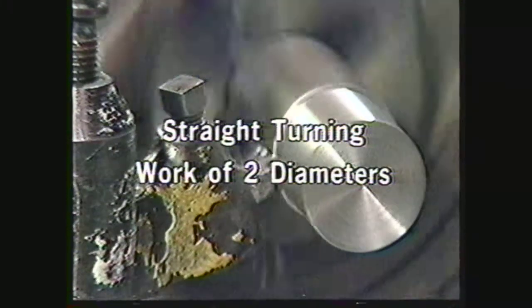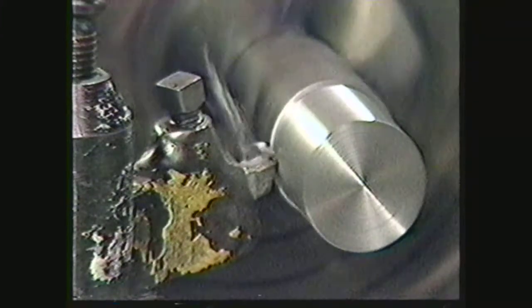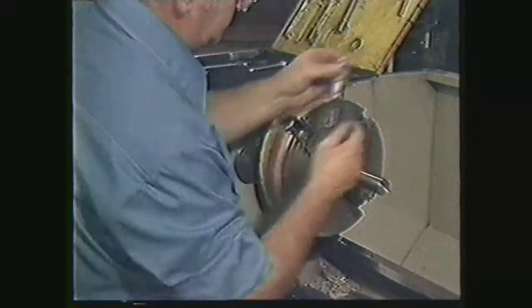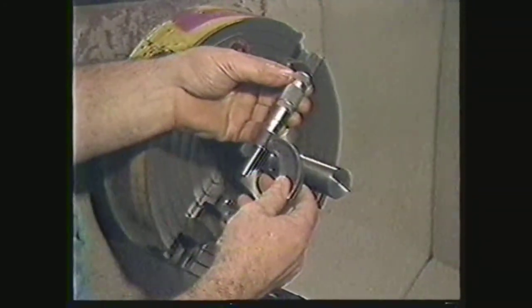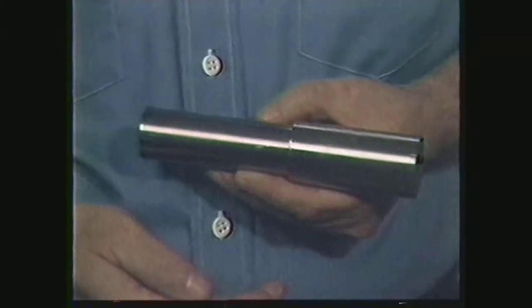This video will show you a proper method for turning work of two diameters in an independent four-jaw lathe chuck. This is a completed workpiece turned to two diameters. Turning work is a basic skill that you will have to learn because every job done on a lathe must be turned to a given diameter. To complete this task, you will rough and finish turn two diameters on one workpiece.